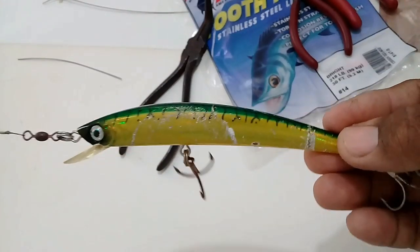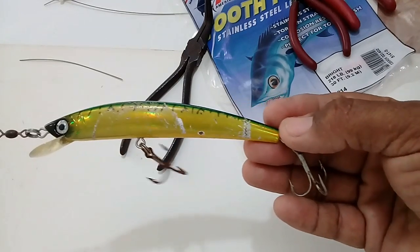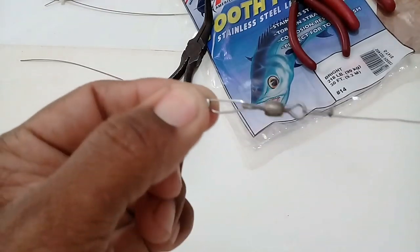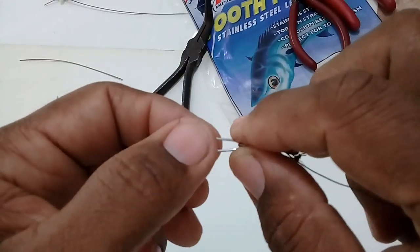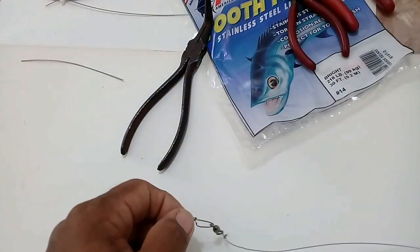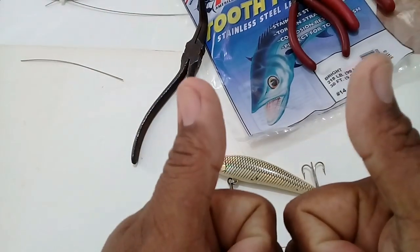I'm pretty sure you guys have seen this already in action. Alright guys, I hope you learned something from this video. And as always, thanks for watching — I'll see you in the next video. Fish on!